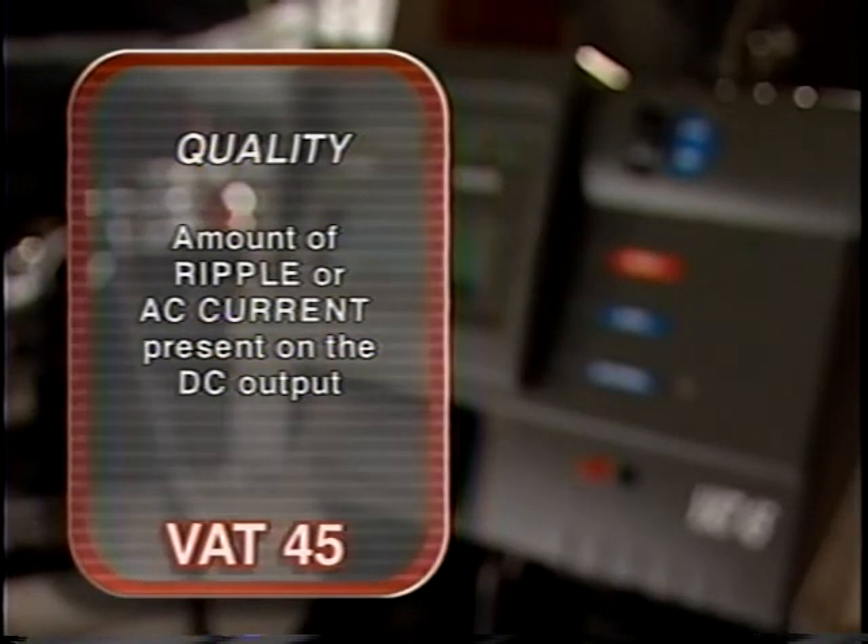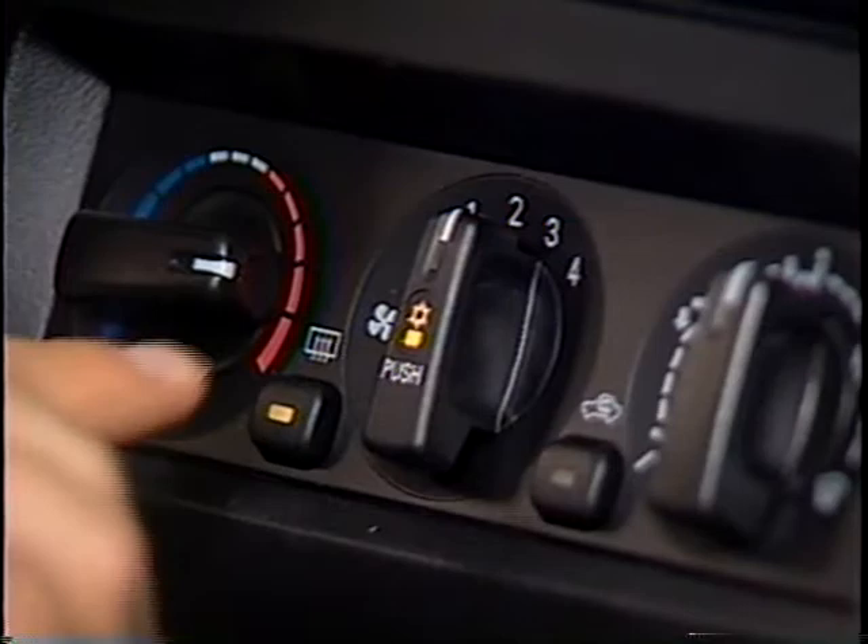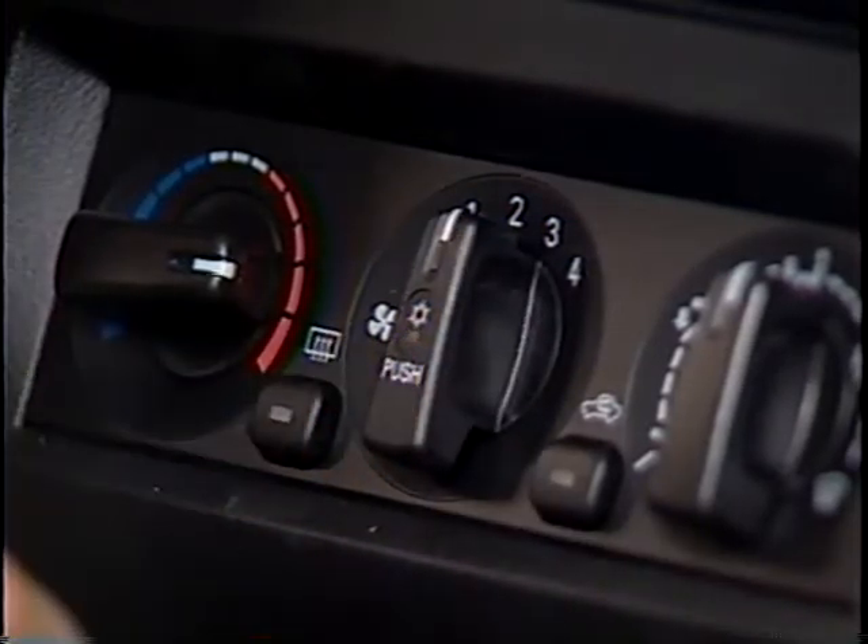For an accurate charging system test, perform a battery test first. To begin the charging system test, turn all of the vehicle's electrical accessories off.